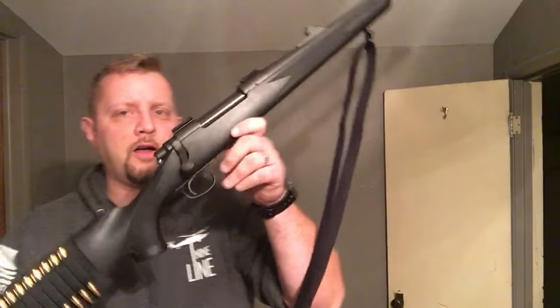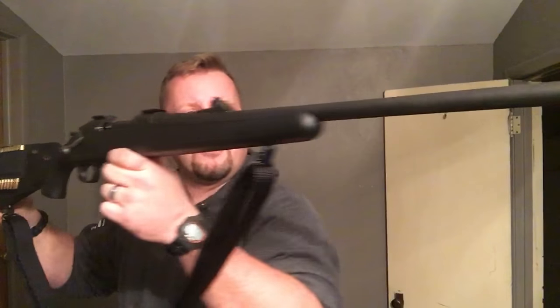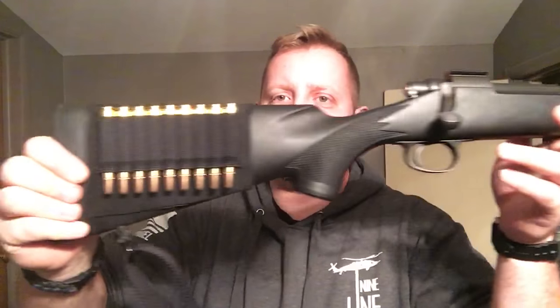Howdy folks! We are going to talk about cycling a bolt-action rifle correctly from the shoulder. This is a Remington 700, chambered in 270.